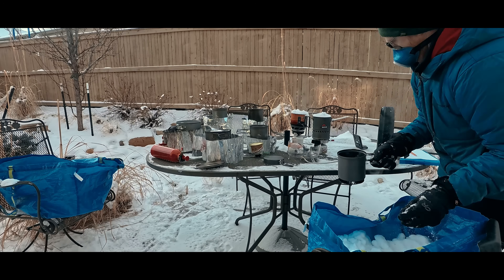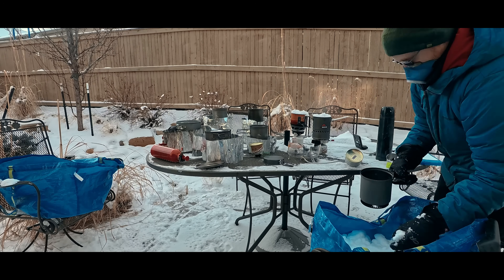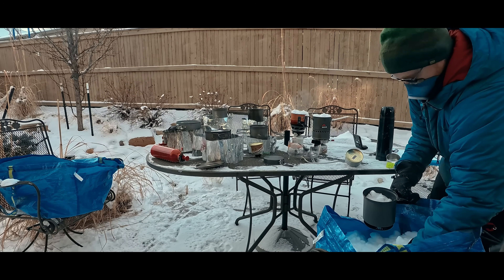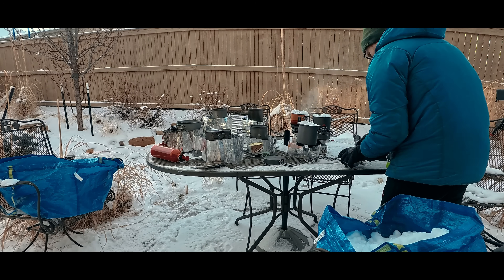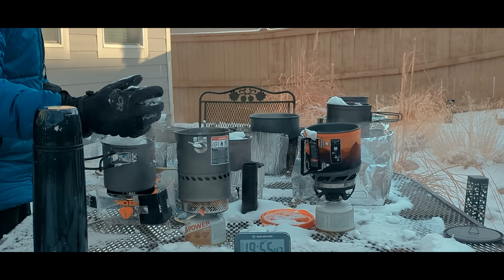That following morning, the temperature was minus 6 Fahrenheit, minus 14 Celsius, when I placed a titanium pot on each stove, filled those pots with snow, and proceeded to melt snow until each stove produced one liter of boiling water. I also used a wind guard around each stove that was not an integrated stove-pot combination. I wanted to know how much time each stove takes to create one liter of boiling water, and how much fuel each stove uses — which, of course, is related to time of use.